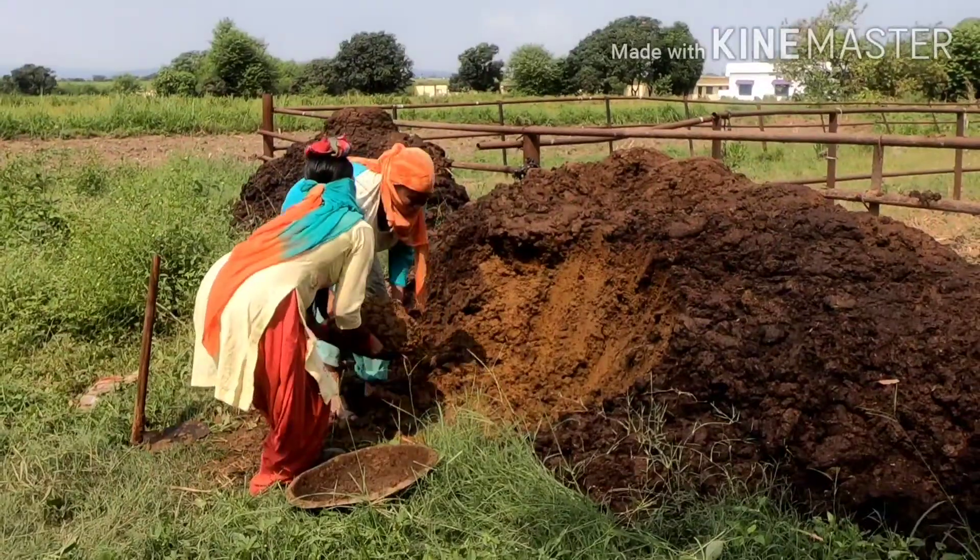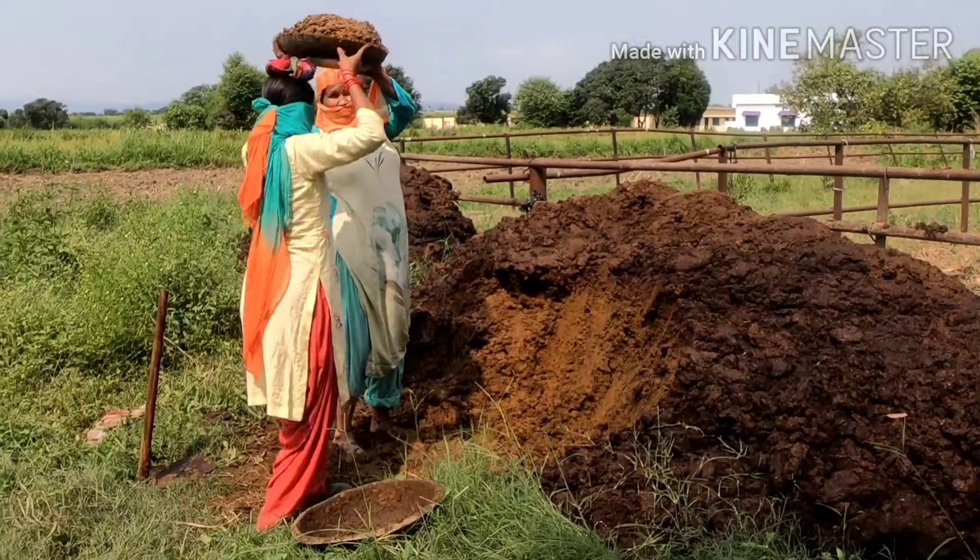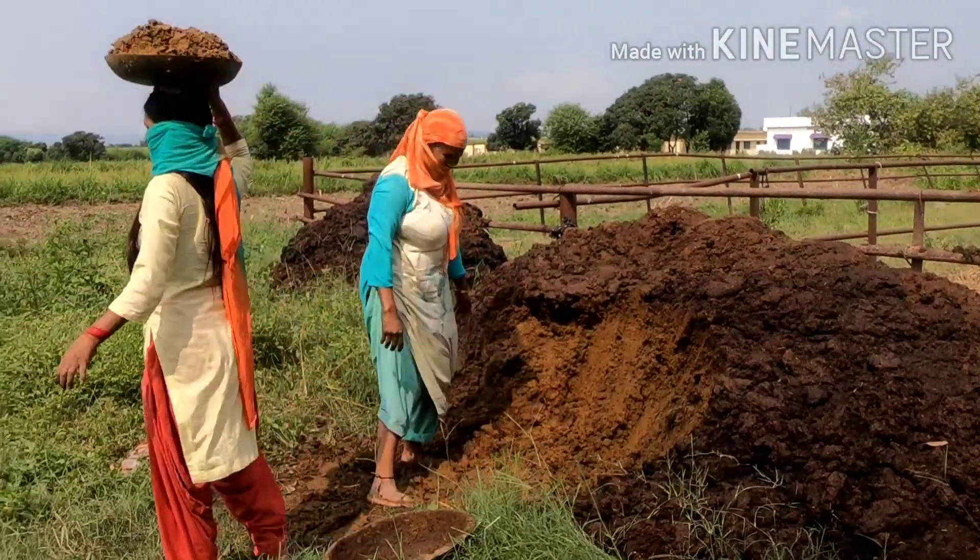Once the field is cleaned up, we can start putting cow manure in the field to provide the nutrients required for the optimum growth of these fodder plants.